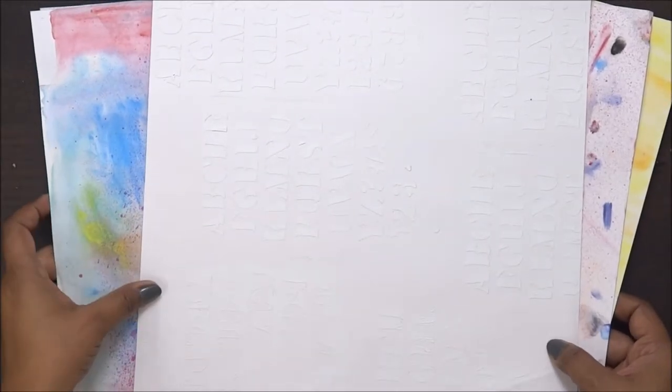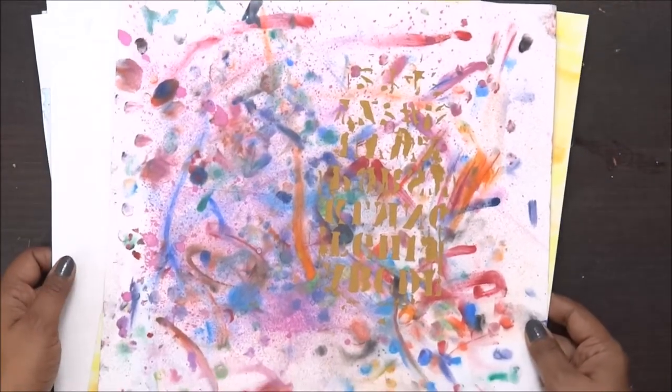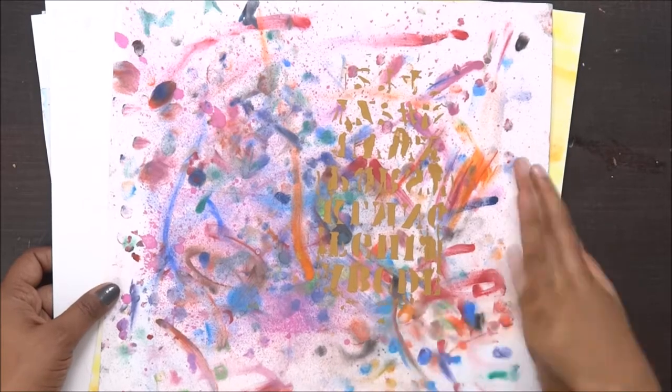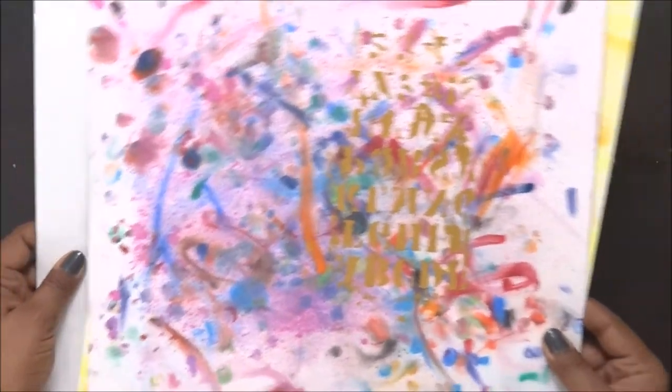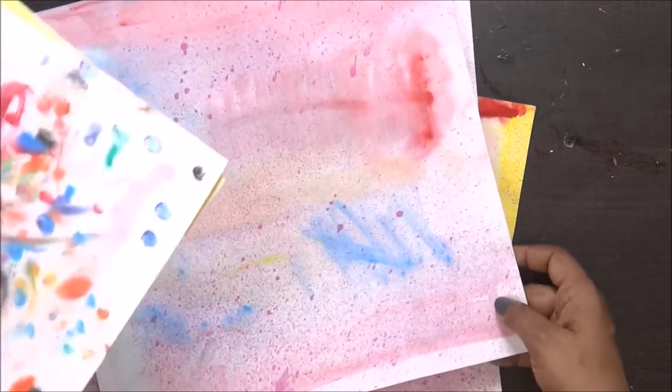My daughter is sitting next to me and she remembers everything she did with this paper. She's working with some stamps and new ink pads.